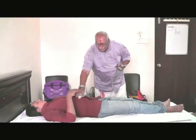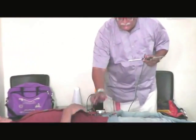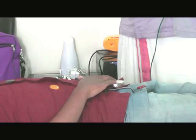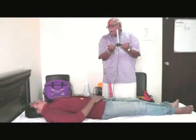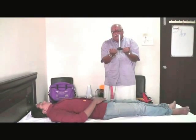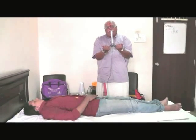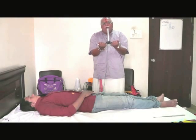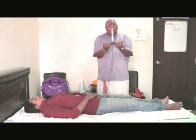After Manipura Chakra, I am activating the Swadhisthana Chakra. Think of orange color — if you see an orange fruit, it is orange color. I am activating the Swadhisthana Chakra. Now it has been activated. I can feel that it is vibrating. Swadhisthana Chakra is activated.